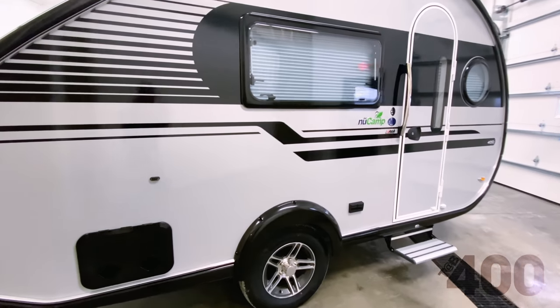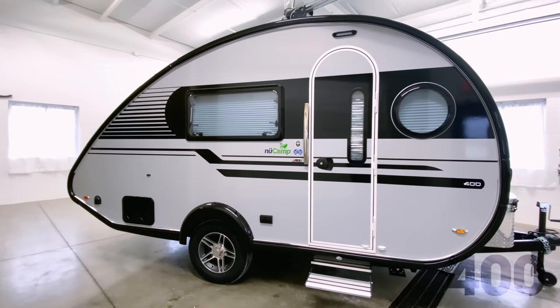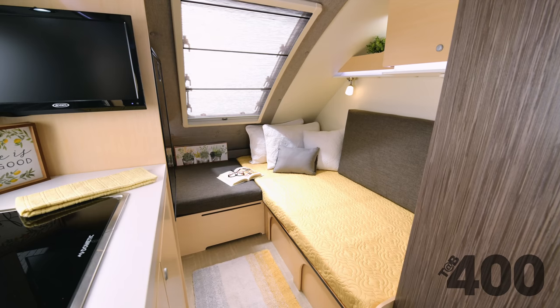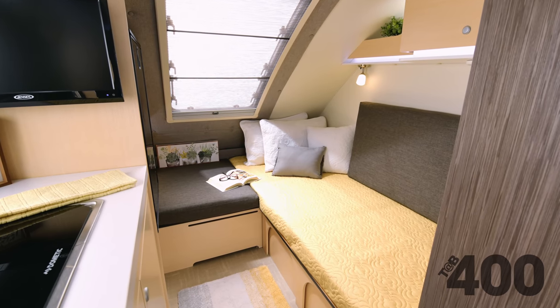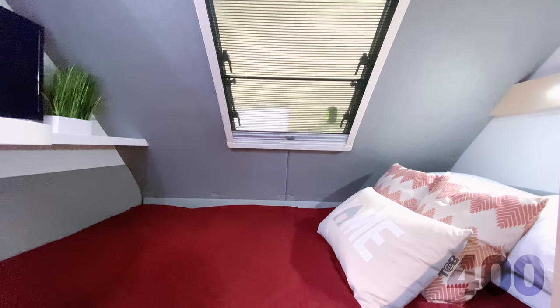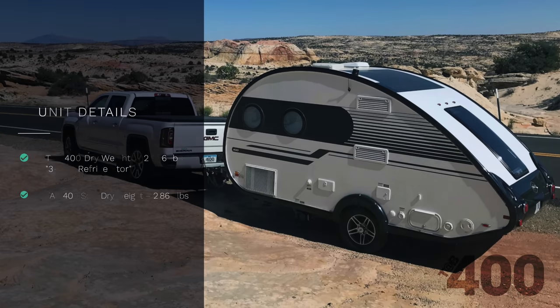The Tab 400 is our largest and most spacious teardrop camper. In the fall of 2019, we introduced a second floor plan that provided a twin bed that can expand from an extra large twin bed to a queen. Today, the model we are looking at is the original floor plan that features a rear queen bed and three-way fridge. This unit has a dry weight of 2,956 pounds, an overall length of 18 feet, and is seven and a half feet wide.